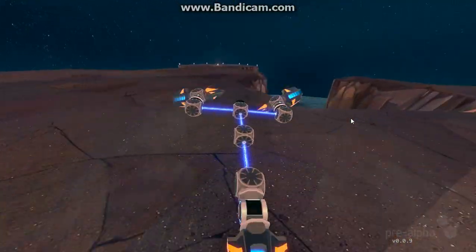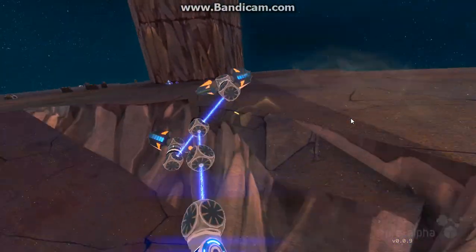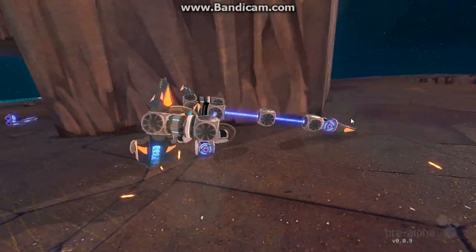This here was meant to be a propeller plane. The wheels for when it was on the ground were too heavy, so I took them off. It does work, but not very well, and it is ridiculously hard to control. We're still working on that.